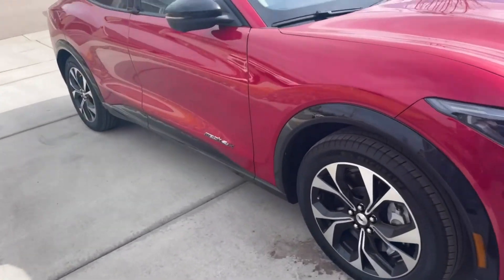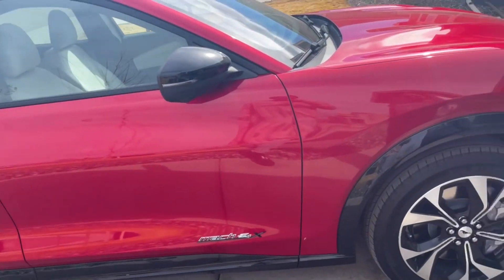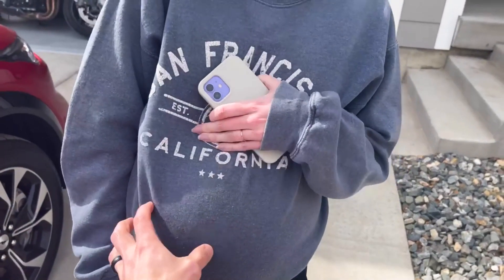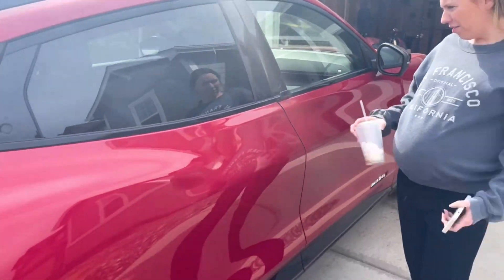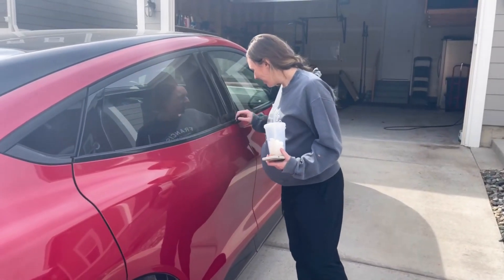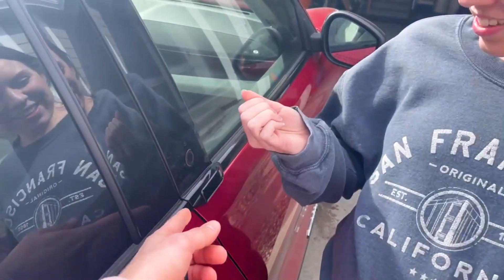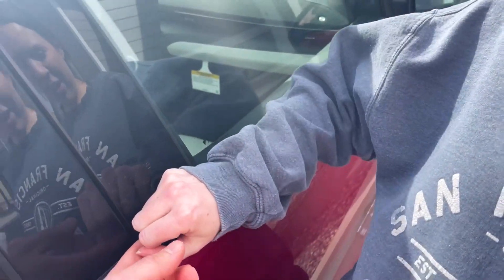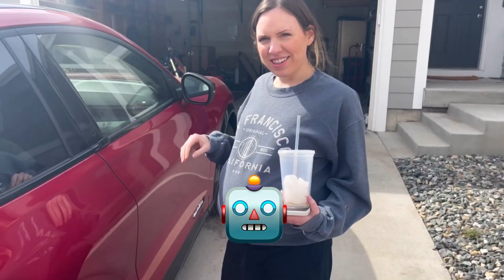This is the all-wheel drive version, which is good for Colorado. It'll keep you and our little baby safe. It's very red. Where are the door handles? It's this little thing, this little wing. My nails are not even that long and it's hard to grip.